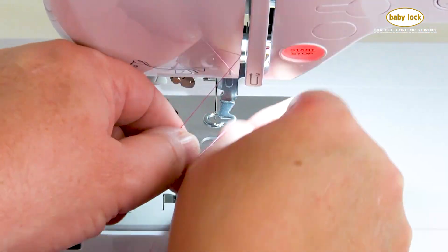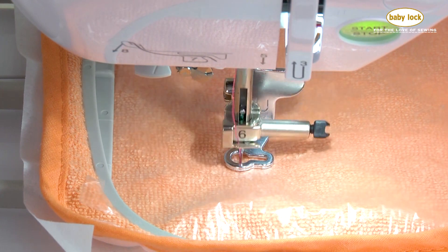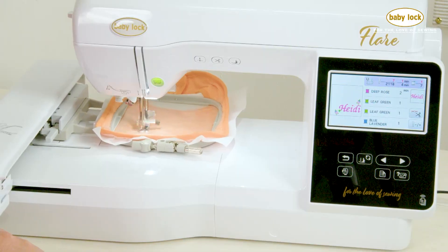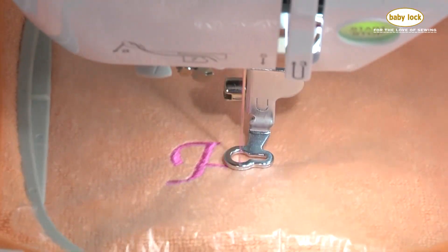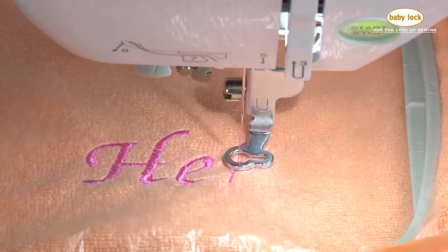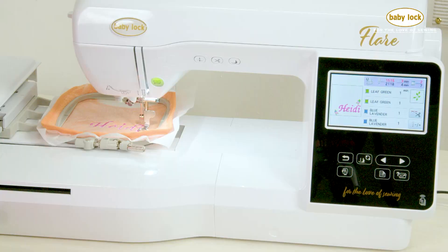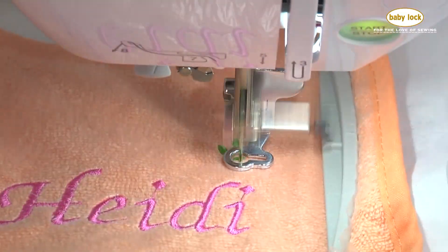At this point, everything is positioned where I want it to go. I just need to remove the pins, re-thread my machine for the first color which is the deep rose, and I'm ready to begin stitching. Now that I'm done stitching out the name Heidi, I'm just going to change out my color to the green and continue on through the rest of my flowers.